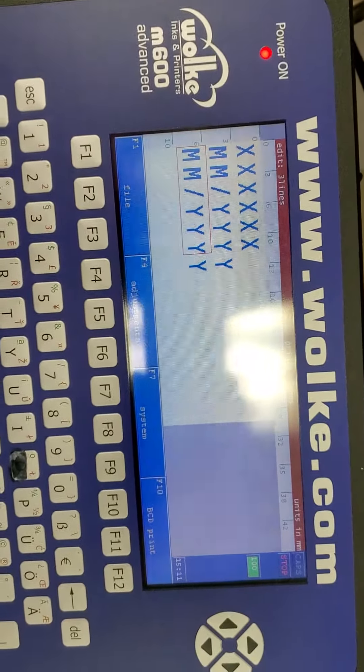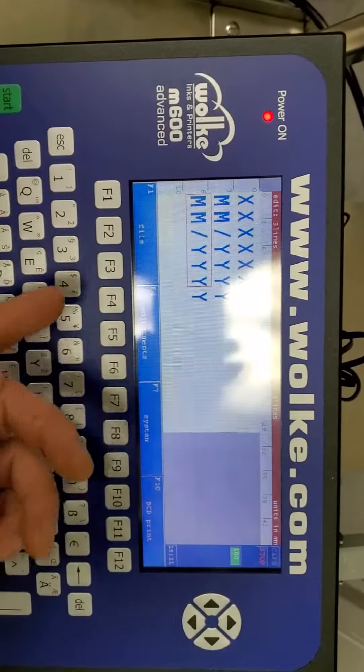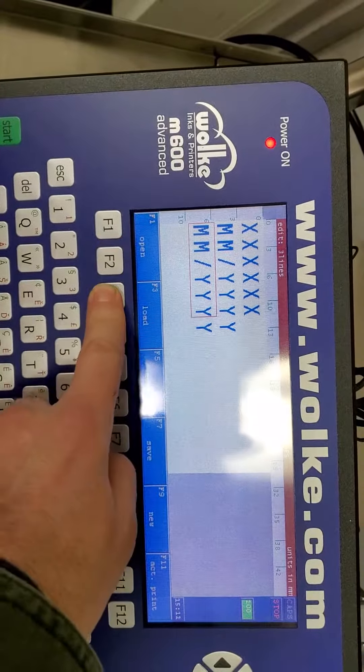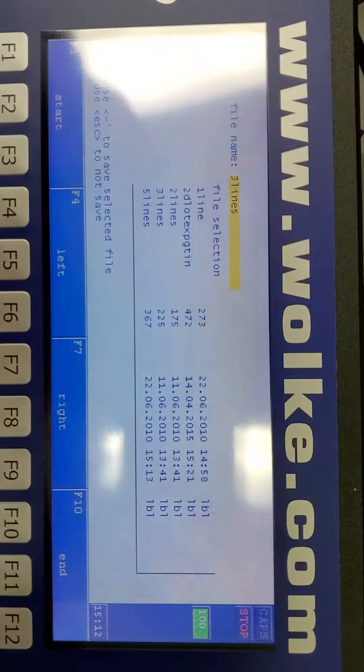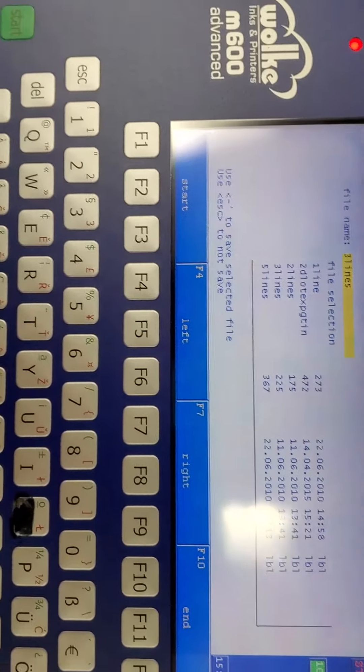How did I get to that other screen that had the date on it? Do you remember what we pressed? Try something — oh there, there it is. At any rate, this is what it is.